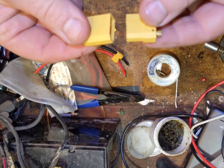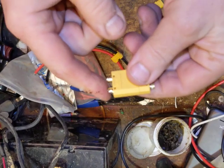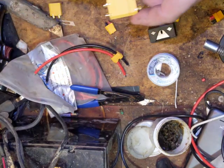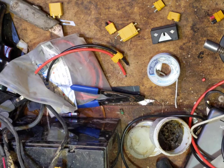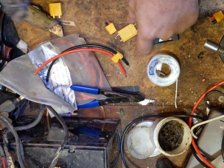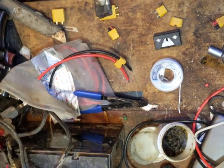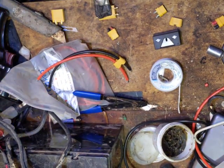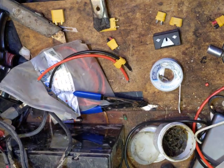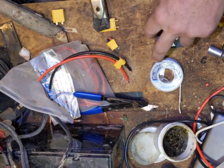So you take the connector that you're not doing and you hook it up like that. What that does is it gives you a heat sink to the other side and it keeps the pins aligned on the side you're soldering. Then you just need a standard clamp — clamp it to the table. I'm not using any other heat sinking; you can buy fancy heat sinks for these, but don't bother — just use a mating connector.